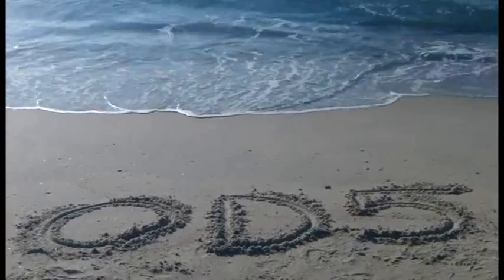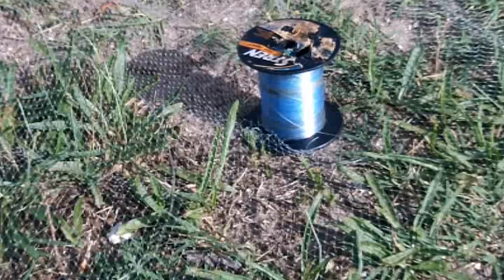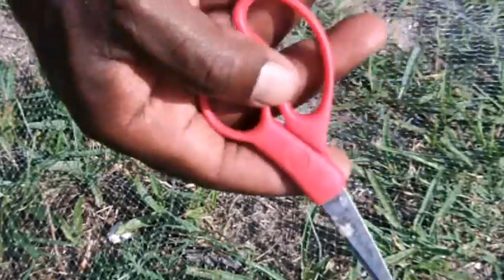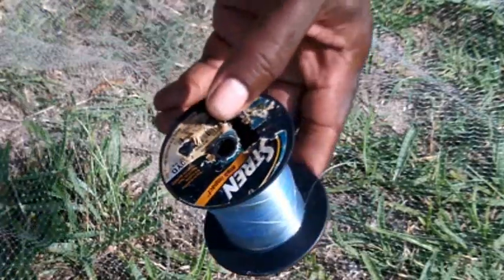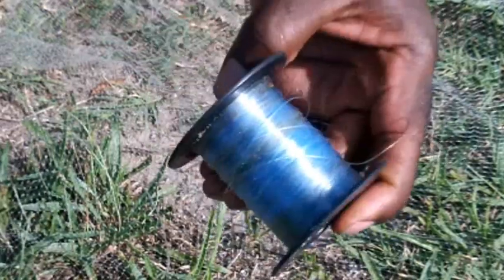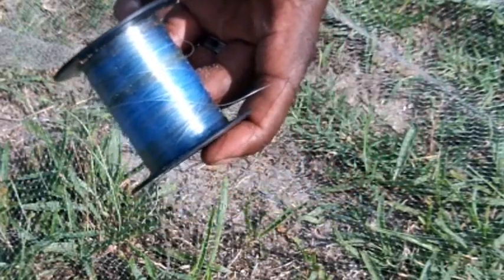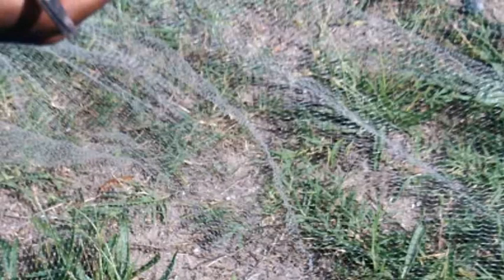Welcome back to OD5. The supplies you're going to need for this job are basically scissors, as you can see here. You're also going to need some monofilament line — I have some line that is probably happy to be getting a second life here. And of course, you're just going to need a little bit of patience, because basically this is a tedious little job. Just make the best of it, have fun, try to enjoy yourself.